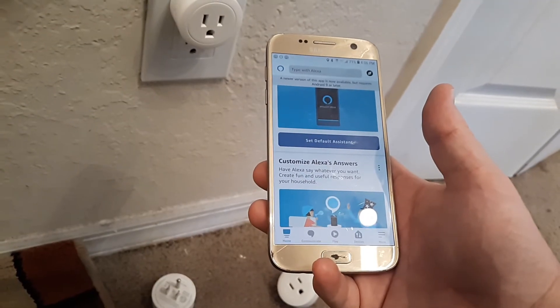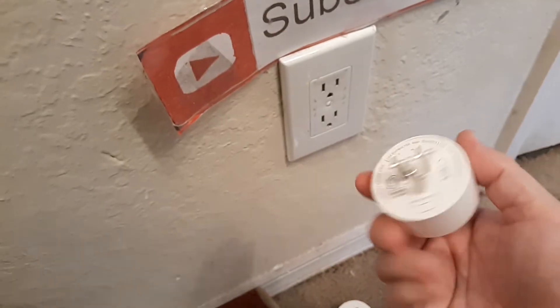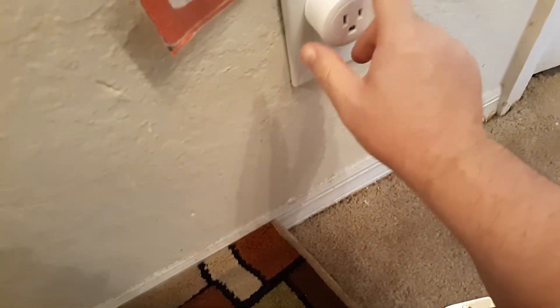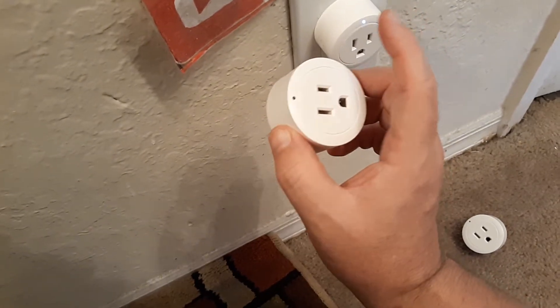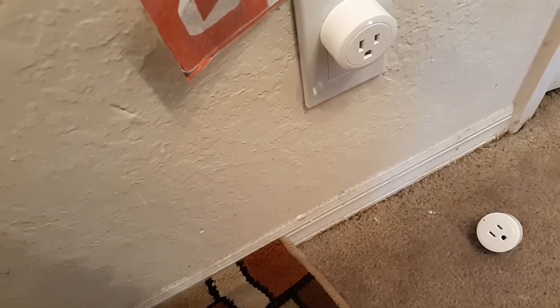After you've tried that and it still doesn't work, it may be that your plug is just broken. Try a different plug if you have another one, and if that works in the same outlet, then you know this one has just gone bad — they do short out. Just get another one and see if it works.